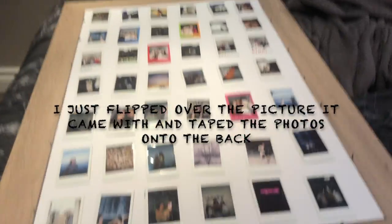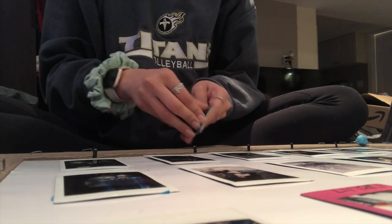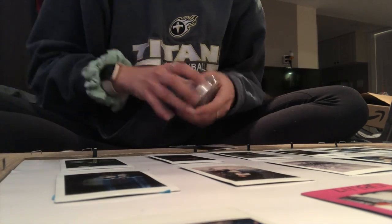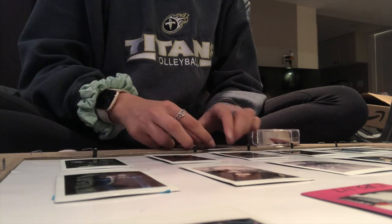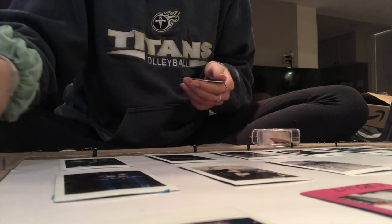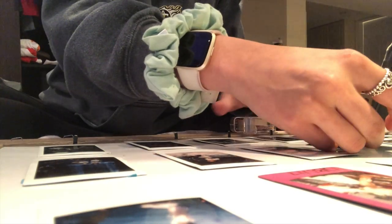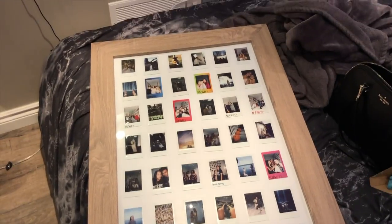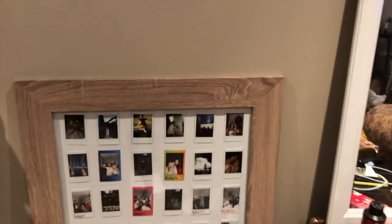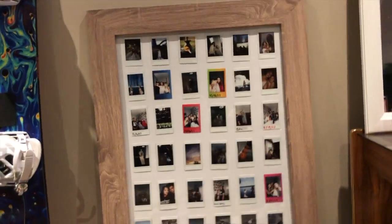I'm about to bring this — it's one of the Polaroids. Those are so uneven, it's not funny, but it's fine. Ooh, right there.